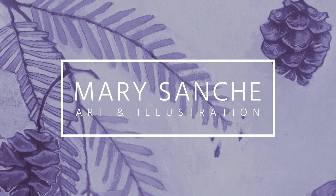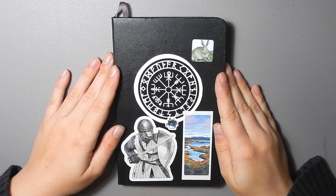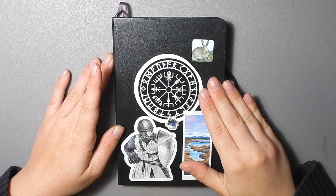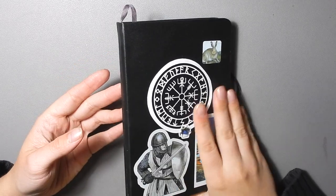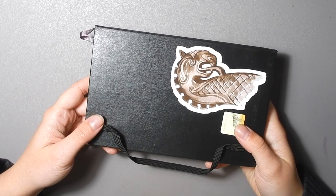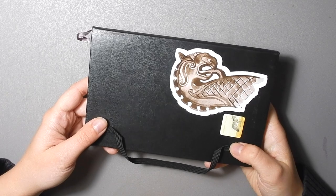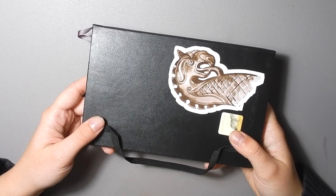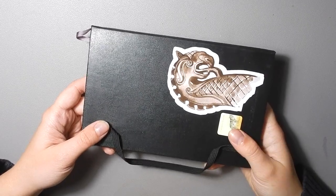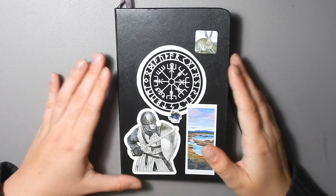Hello everyone and welcome back to my channel. My name is Mary and I'm an illustrator and designer living in Canada. Today I have another sketchbook tour for you. This is a Moleskine Art Plus sketchbook — or Art Pro, or whatever they're calling them these days. I've been using these for years and years, back when they were super yellow and not very good, and then when they got better. It's been a while since I've had one so I thought it would be nice to try it out.